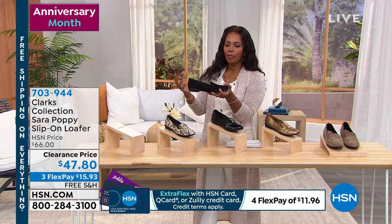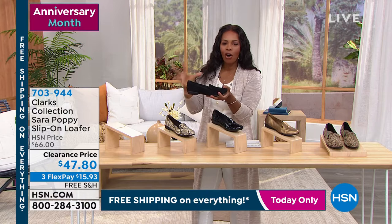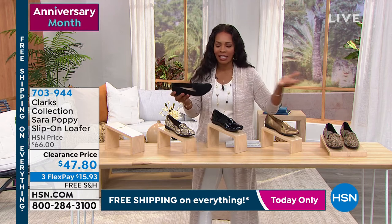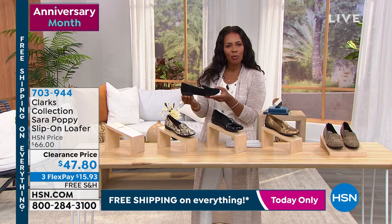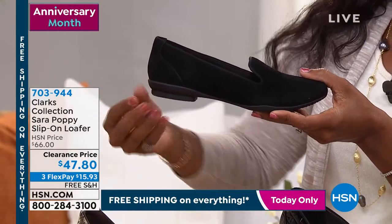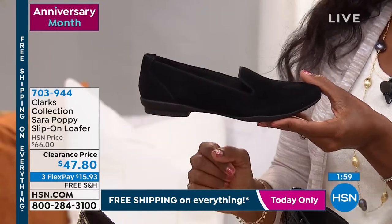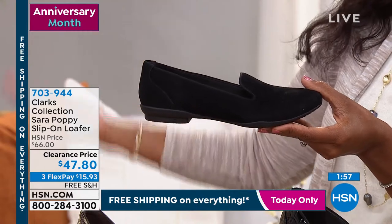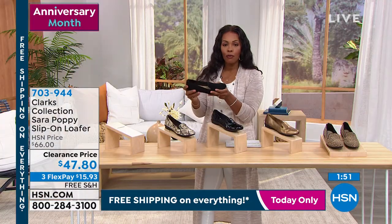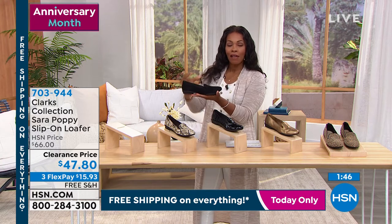I remember when I was younger, penny loafers were the thing — traditional hard wood bottom penny loafers. Even though I wanted them because they were so trendy, I always thought they looked uncomfortable and slippery because of that wood bottom, and the heel would always wear away. I like that these have a bottom that gives you grip, so they're not going to be slippery whether you wear them now or into the fall when the weather can be challenging. You have really great sure-footedness, and they're not a big heavy clunky shoe.